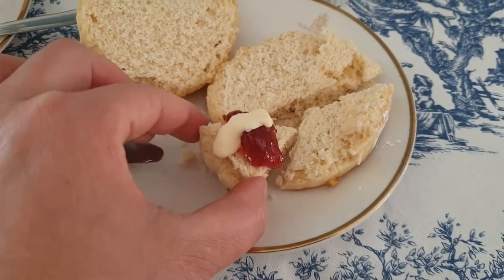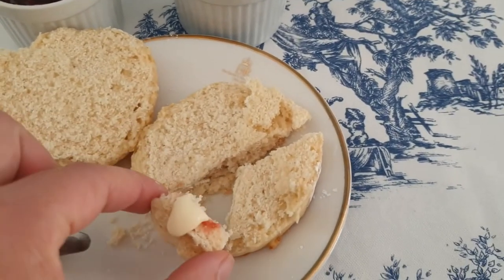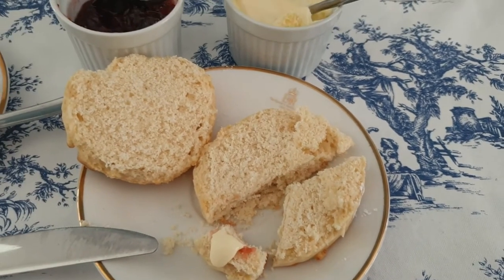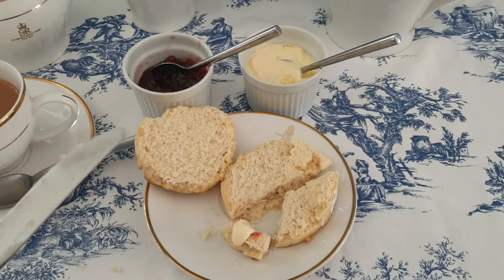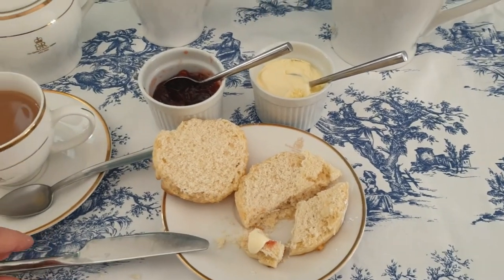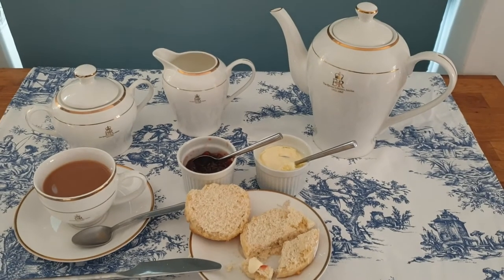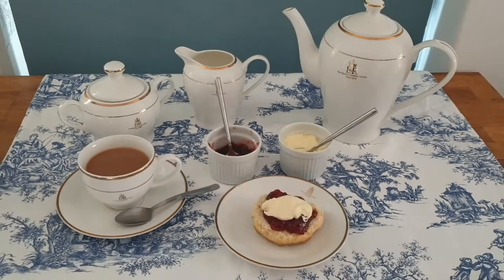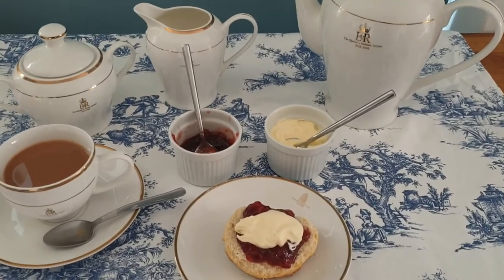A cream tea, whilst calorific, is generally considered lighter than a full afternoon tea and can be had at any time of the day. Some people have them for lunch depending on the size of the scone — or 'scone' as we say in England — but it can really be enjoyed any time of the day.